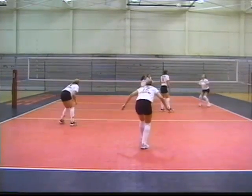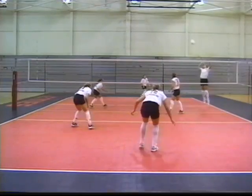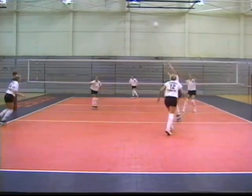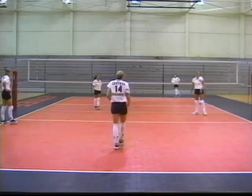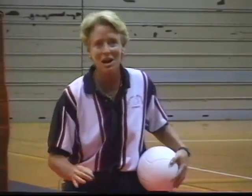Now we've got it at the last phase. The other good thing about this drill is it allows our players to play every position, and it doesn't specialize them into just playing the baseline position or just in the setter's position or just at left front. It makes them rotate around so that they're all doing everything.